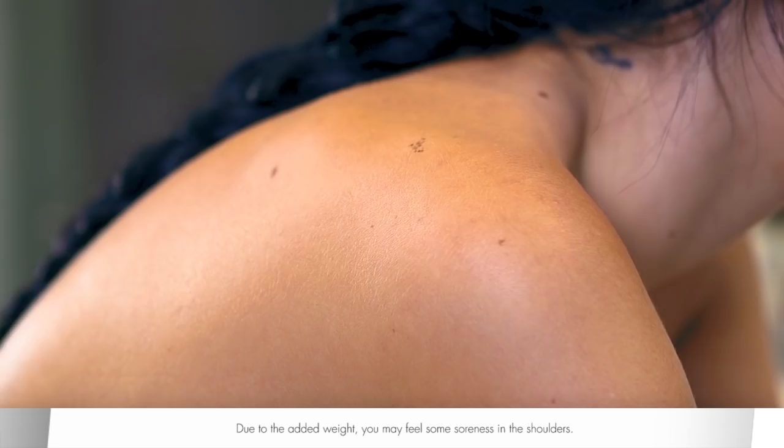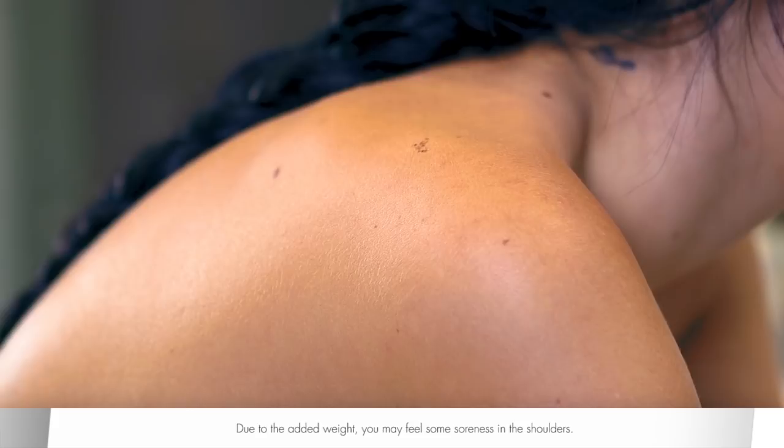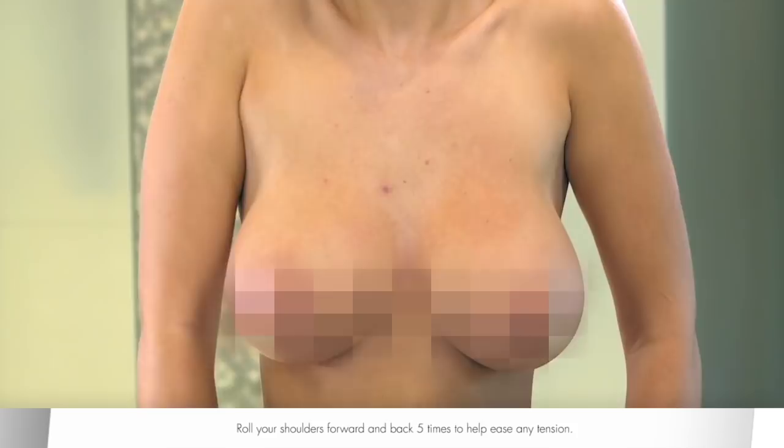Due to the added weight, you may feel some soreness in the shoulders. Roll your shoulders forward and back five times to help ease any tension. Then stretch arms parallel to the body and gently raise them up and down five times.